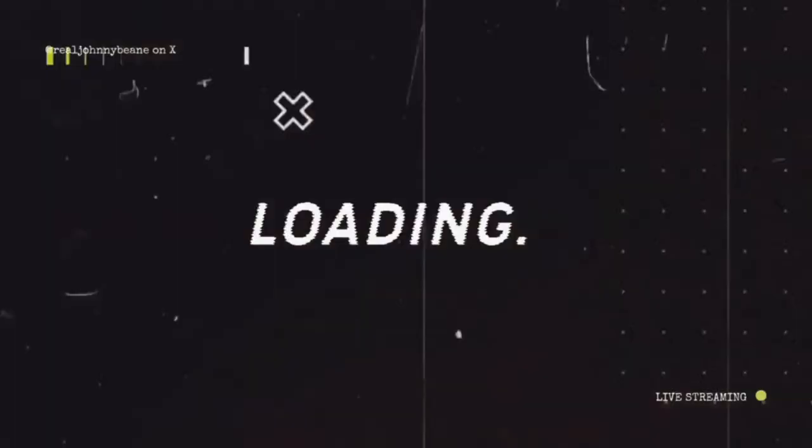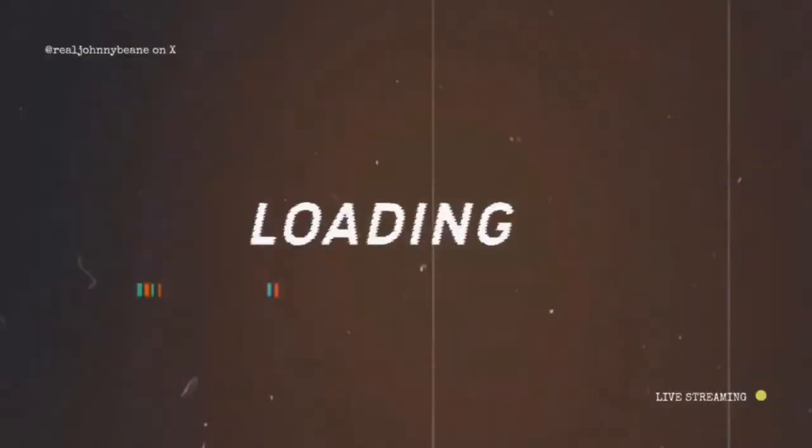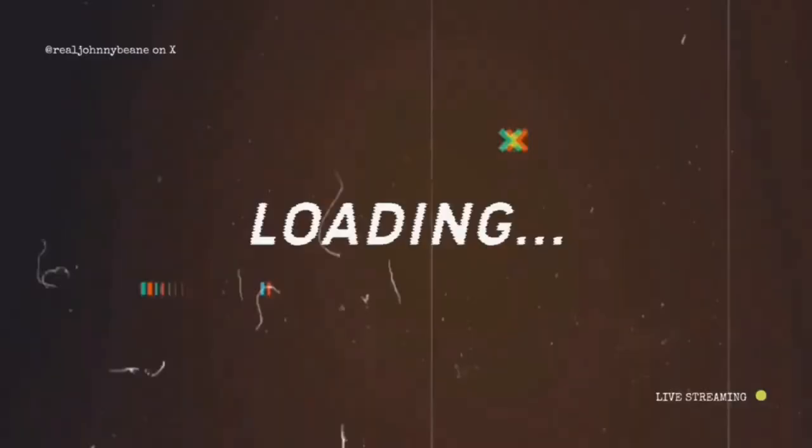Hey, what's up dudes, are we live? This is the Guitar ASMR Show, where we play guitar, hang out, and do demos. Smash that subscribe button if you're brand new here, smash that thumbs up, and let's hang out for a little bit. This is Stew Ham, and you're watching Johnny Bean's Music.